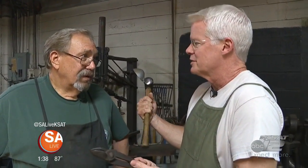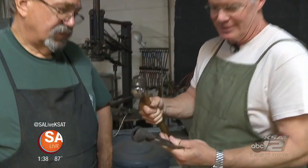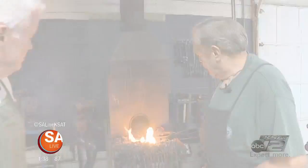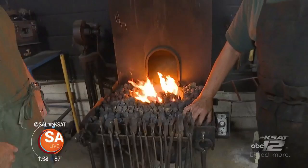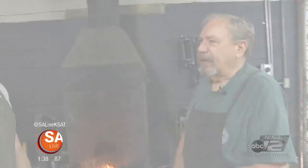These are all the same tools we've been around for thousands of years, and we're going to do it just exactly like they did. Looks like our fire has started — we'll get about 2,000 degrees out of this fire. Blacksmithing is all about moving metal.